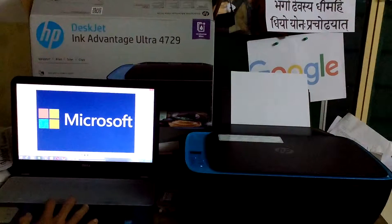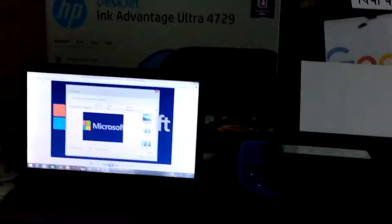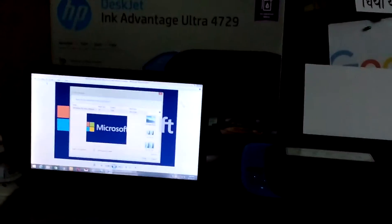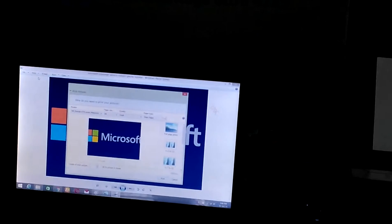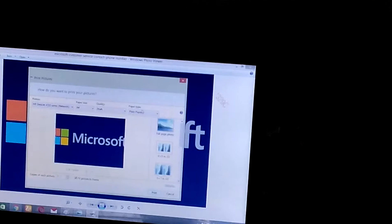You can print from this option. Select print, and you can give the command for printing.